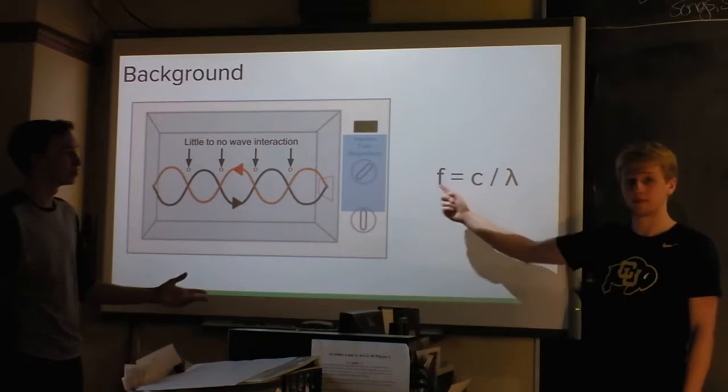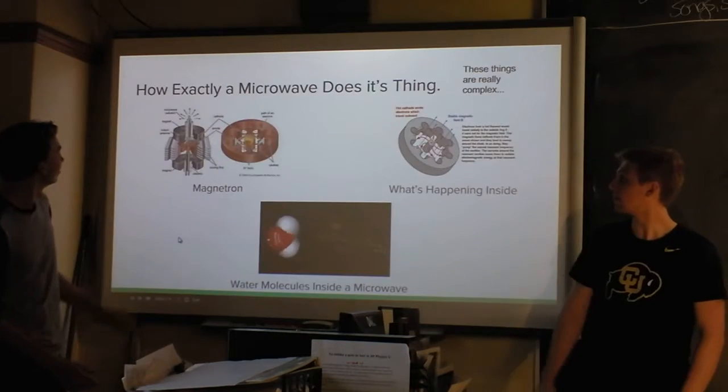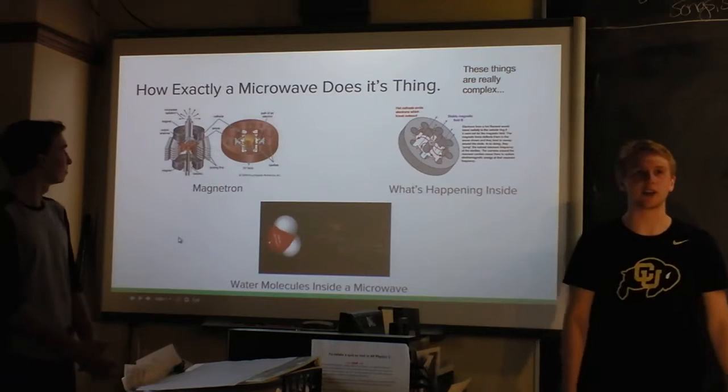We have that equation there, which is a useful thing that we're going to be using later in our experiment. This is just sort of about how magnetrons work.